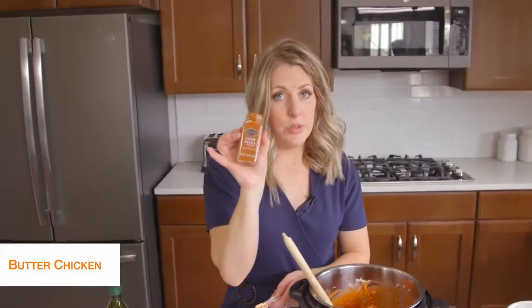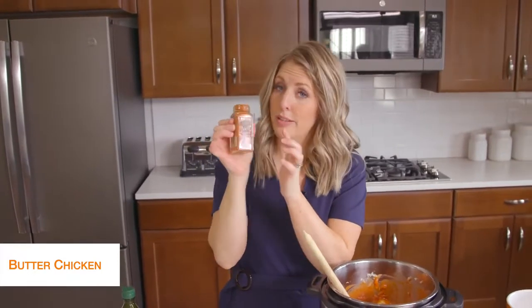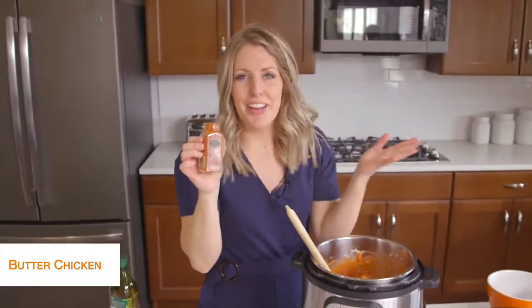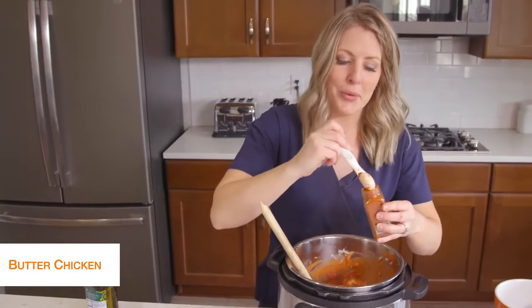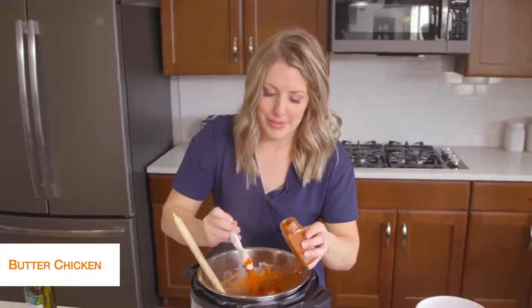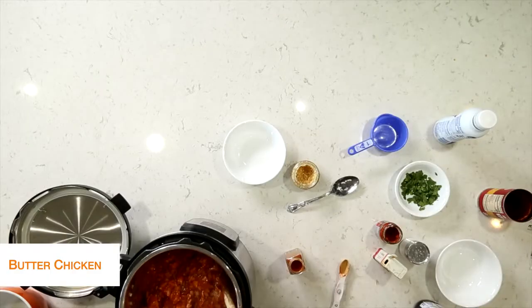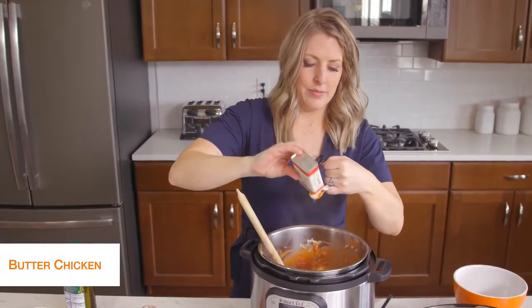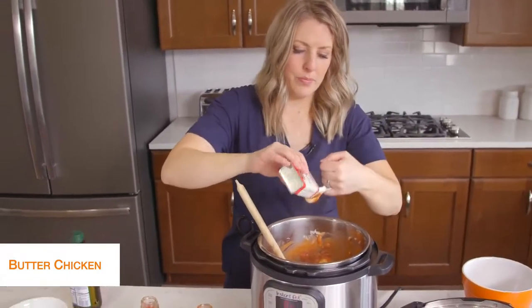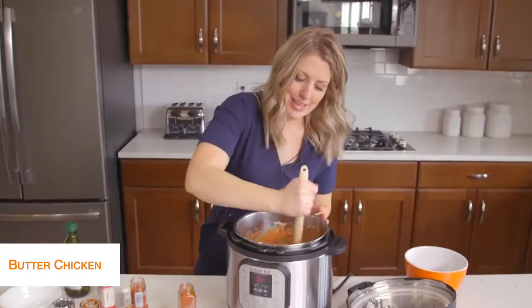Next we're going to do two teaspoons of garam masala — however you think you pronounce it, put it down in the comments for me because I'm struggling! It's good stuff no matter how you say it. And we're going to add one and a half teaspoons of ginger. Let's mix that up a little bit.